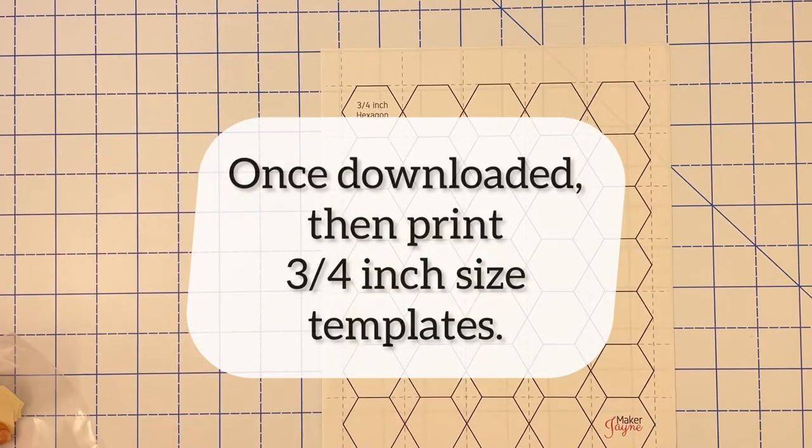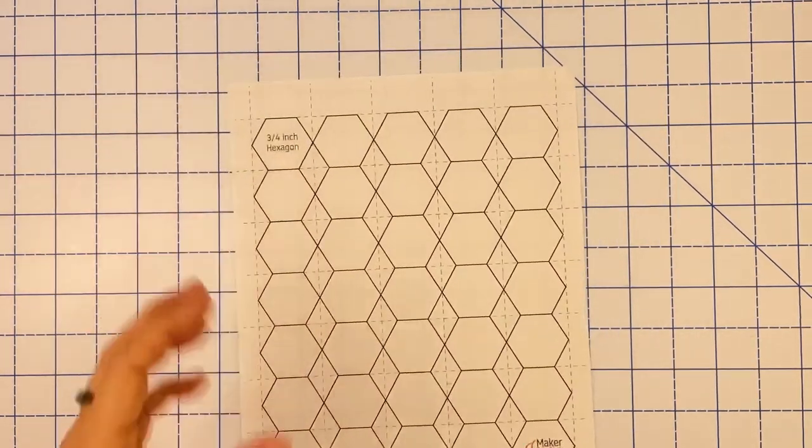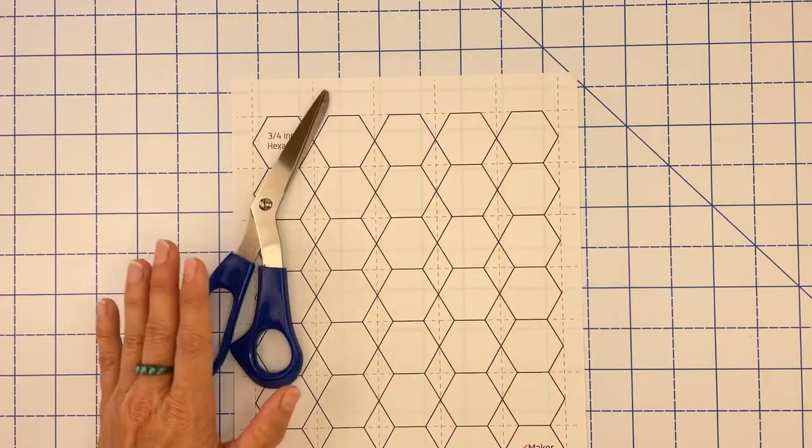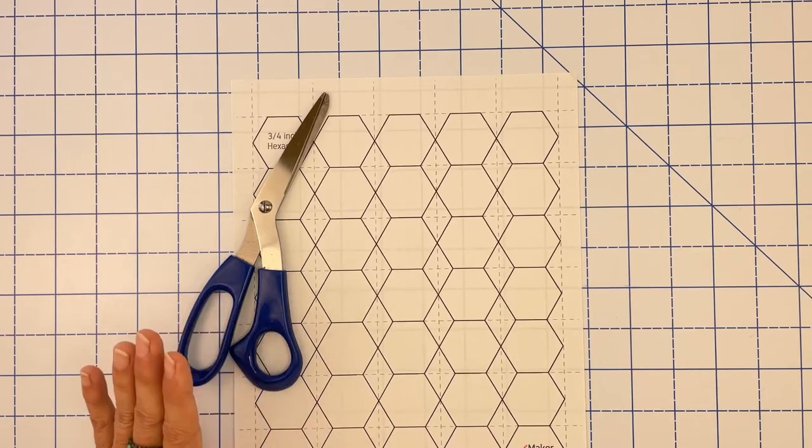If you are already experienced or know you're going to like English paper piecing and prefer not to spend the time cutting your own, you can purchase the pre-cut templates from my shop — the link is in the description below. There's also a link below where you can download the free printable template. Now let's talk about item three: scissors.